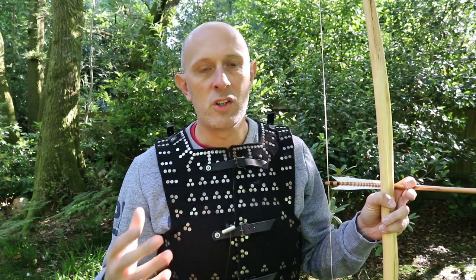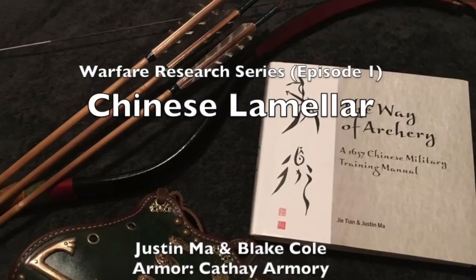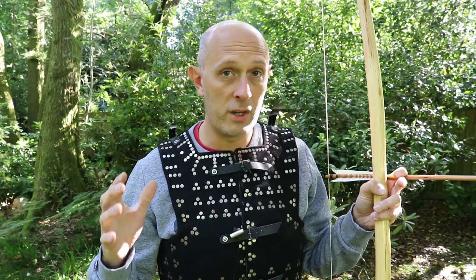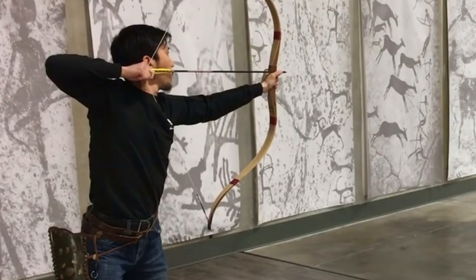What inspired this video is I was contacted by Blake Cole of the Way of Archery channel - the link is below. Justin Ma and Blake Cole have done a really cool video which I've linked below, and I really recommend you go and watch it. It's about half an hour long and it's a very methodical and scientifically conducted test.